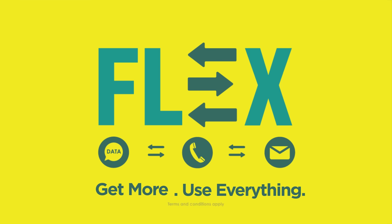Flex units inakupea more value and flexibility as you can use them across data, calls, and SMSs vile unahitaji. Unangoja? Safaricom Flex — get more, use everything.